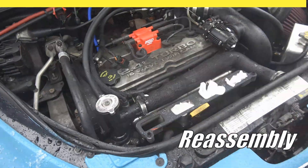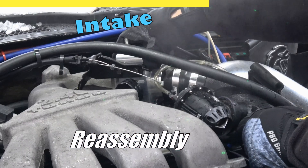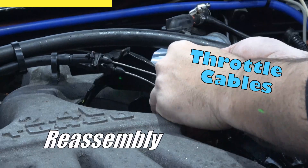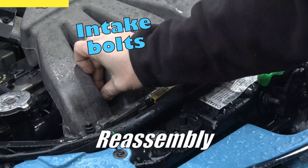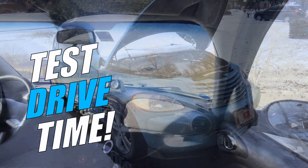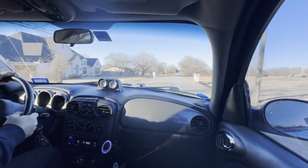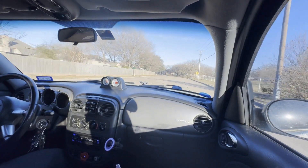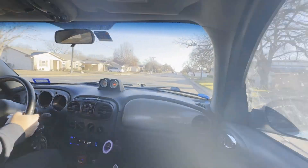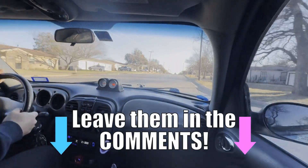I can't put my finger on it, but something's different. The car is running good — new throttle body installed. Next up, I'm going to be installing a bigger intercooler, so make sure you stay tuned for that. Hit that subscribe button. If you have any questions, leave them down in the comment section below. And as always, thank you for watching.